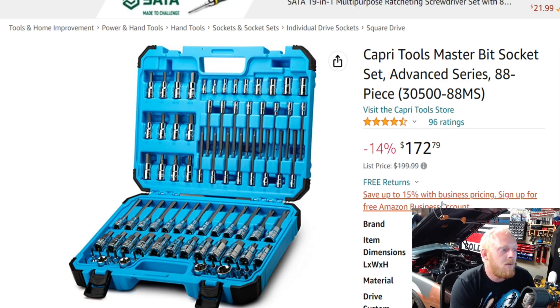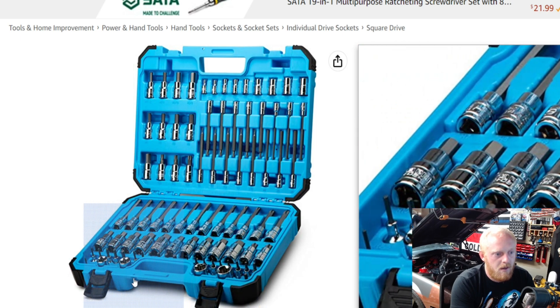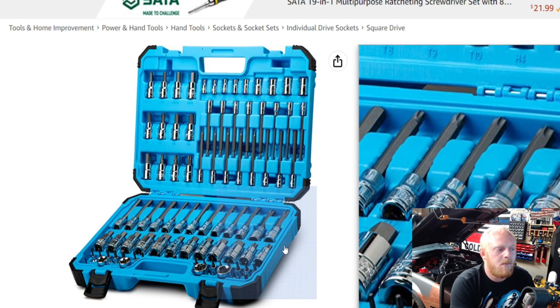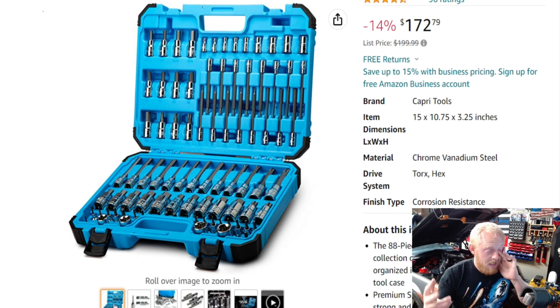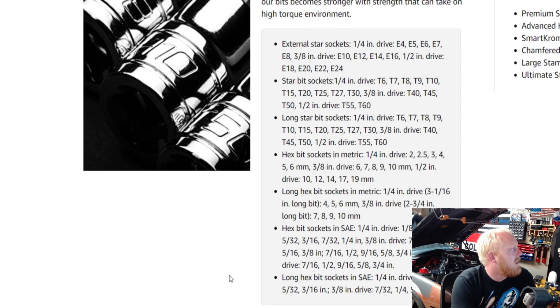Last up we're looking at a set from Capri Tools — this is their master set, the 88-piece set, though they also have other sizes available. This one is $173 down from $200, with 4.5 stars at 96 ratings. It includes Torx and hex: E-Torx up top, stubby Allens and stubby Torx in the middle, longer Allens on the left and Torx on the right, and larger E-Torx at the bottom, plus long Torx and Allens on both top and bottom. I don't necessarily love the layout but it is a nice complete set with good variety.